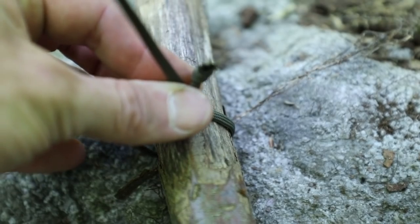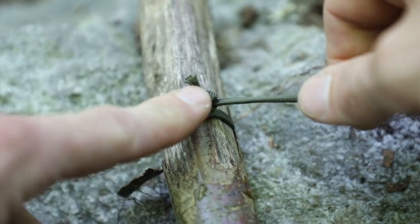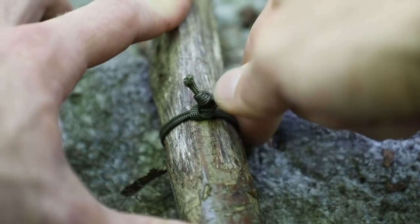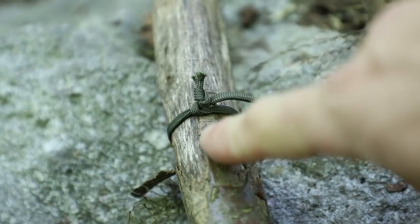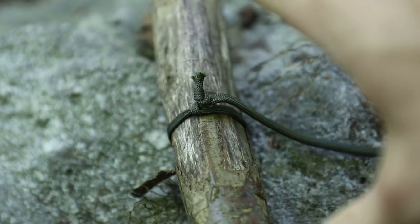Go ahead and pull this, working it back and forth so you can see that the stop knot we initially put in there is tightening down against that line. You can legitimately pull this as tight as you want — if I were standing up I could get way more leverage — but we can get that as tight as we want.